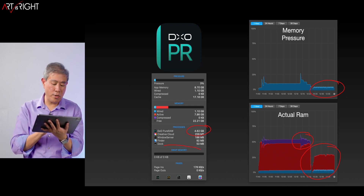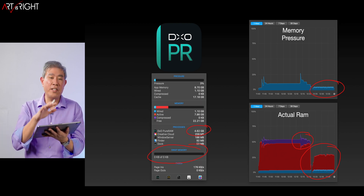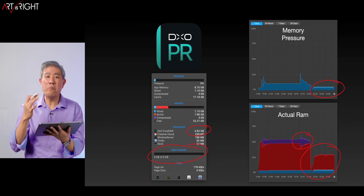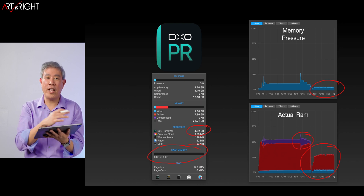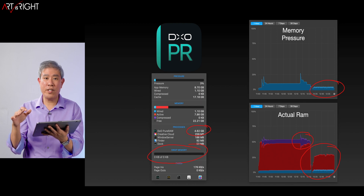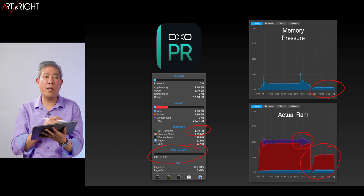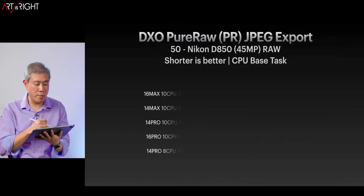The memory pressure is really low — the program uses around 4.2 gigabytes. It doesn't even go into compression or anything like that, which you'd see in the purple zone. There is no swap in the system, so if you want to get 16 gigabytes of memory, my recommendation would be that it's safe to do so. But in general, if you're a photographer using these pro apps and you multitask or use any Adobe products alongside them, you should probably upgrade to 32 gigabytes of memory.